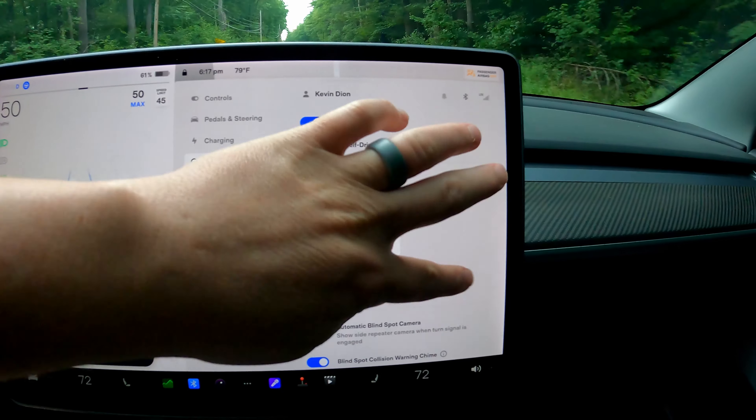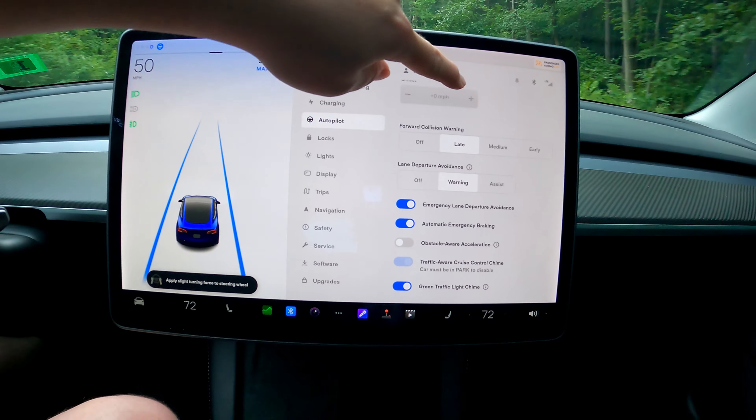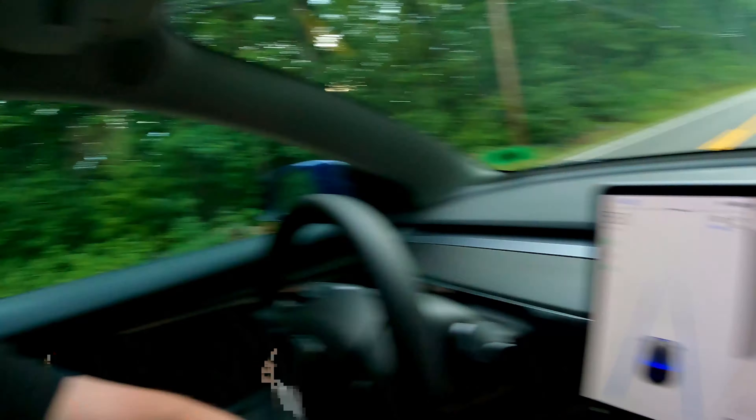Auto steer is enabled, full self-driving visualization is enabled. We can also see the green traffic light chime — that's actually pretty nice. I've tried it for a couple of days now, but I'd like them to modify it. I think it actually chimes at you too quickly. Like, the exact moment the light goes green it chimes. If I'm watching the other light go yellow, I already have a feeling for when it goes green, so my foot is already on the accelerator at the exact same moment it chimes. I'd like to maybe delay it by just a couple of moments.